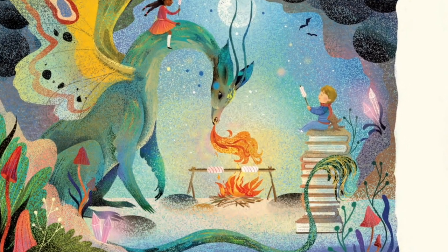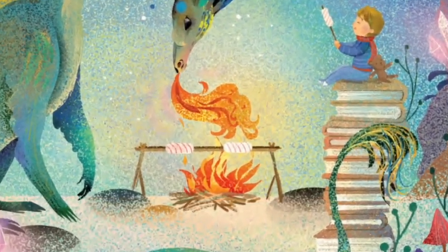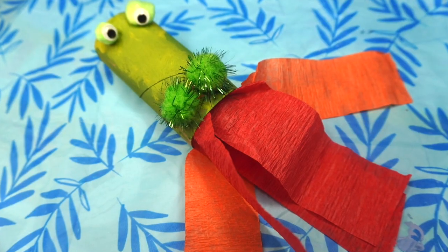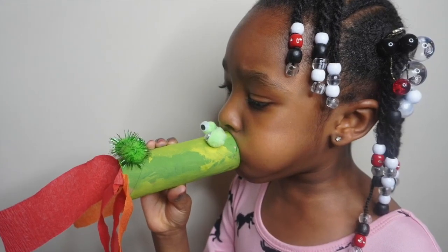This craft was inspired by a page in the book, and we wanted to come up with a fun interactive craft that kids could actually blow into and make it look like the dragon is blowing fire. That's how we came up with this one.